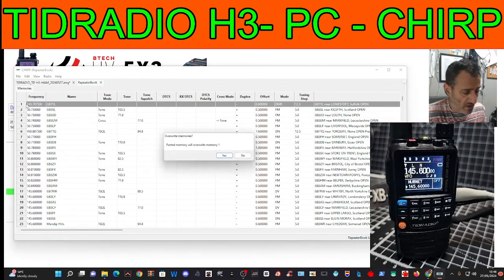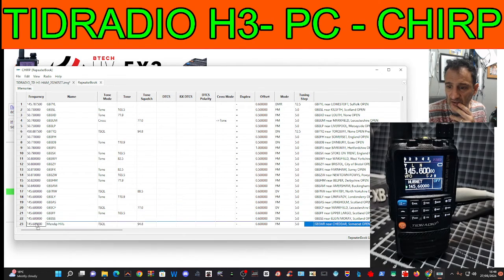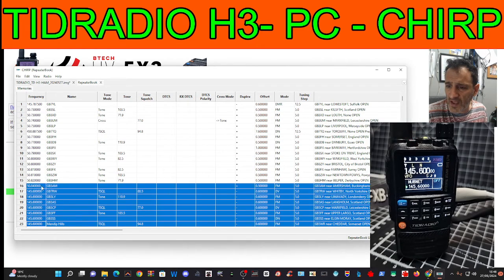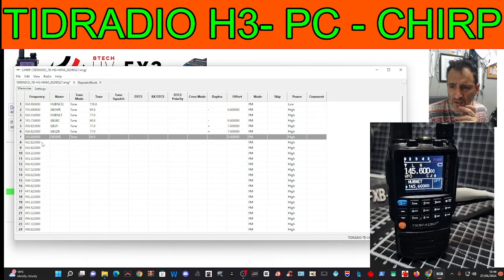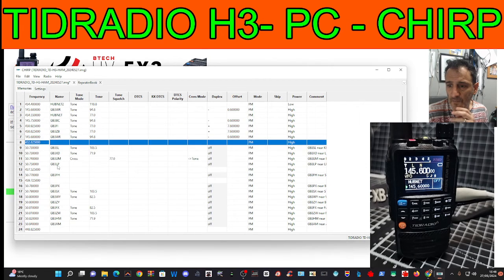Hold Control, scroll up, then go Copy. Go back to my channels — my memories — click the top one, right-click, Paste. Click OK. It flags some that aren't suitable, but you get the idea. You've got Repeater Book, DMR, Radio Reference, and more. Then just go Upload to Radio and click OK.